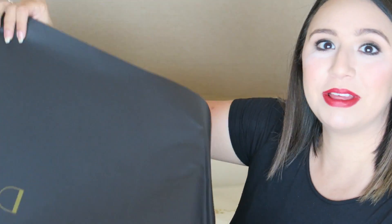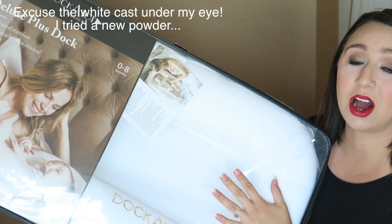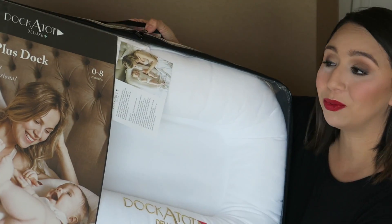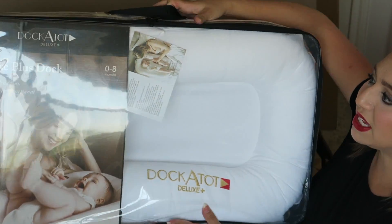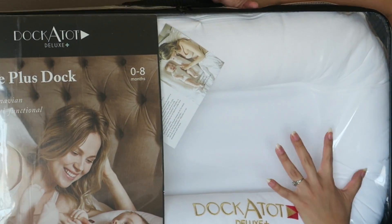I'm about to open up all the goodies in this box. There's a little tissue paper that says DockATot on the top. So I got to pick out a deluxe DockATot plus a cover and the little toy arch. This right here is the deluxe plus Doc — I got it in pristine white.